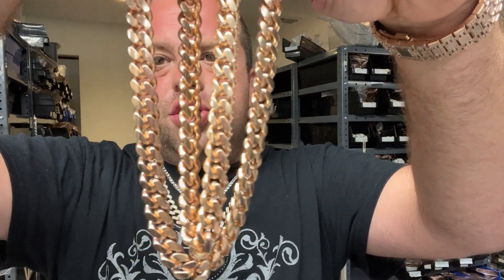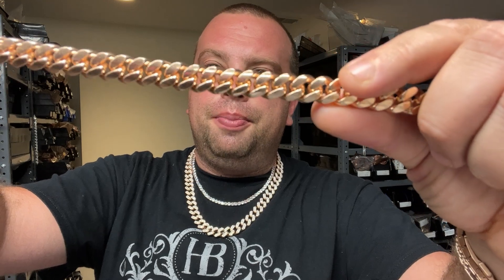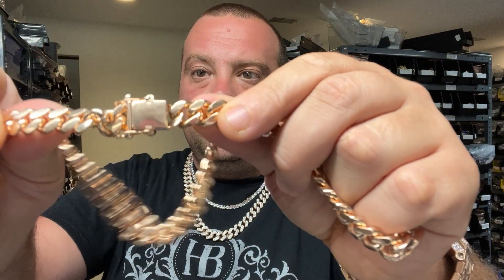Rose gold contains about 20 to 22 percent copper; yellow gold contains very little copper. A lot of you will say copper turns your neck green — I challenge you. These chains will not turn your neck green. Copper is hypoallergenic; it's used in medicine. When it's mixed with nickel it will turn your neck green, or when it's in high percentages like brass — 60 to 70 percent copper — it will turn your neck green. This is about 25 percent copper at the vermeil level.